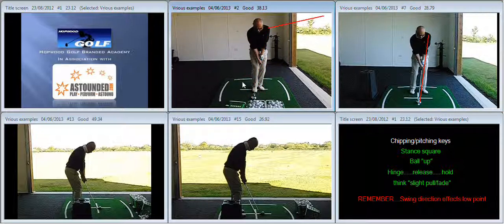We've reduced the steepening in the angle of attack that was going on at the start of your session. So the first two points of reference are: square stance and ball up.